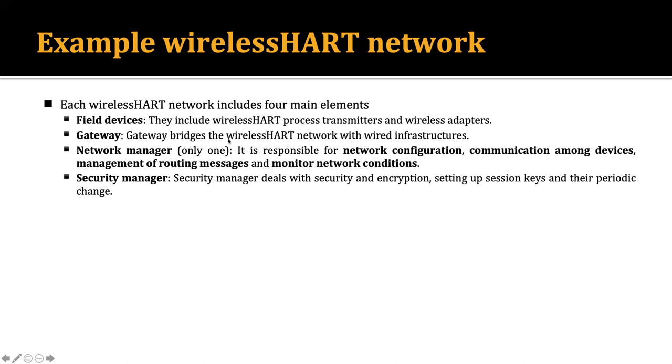The gateway node makes the interface between the actual wireless HART devices and the cloud, or the wired devices. Then we have the network manager, a device used in the WirelessHART network. It is responsible for network configuration, communication among devices, management of routing messages, and monitoring network conditions. This device is not a low-power device — it is actually a high-power device with all those responsibilities.